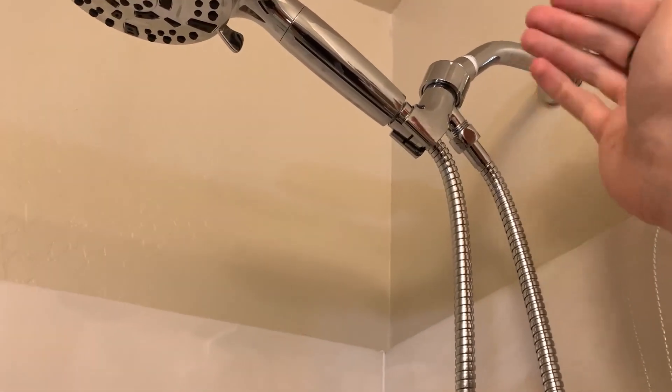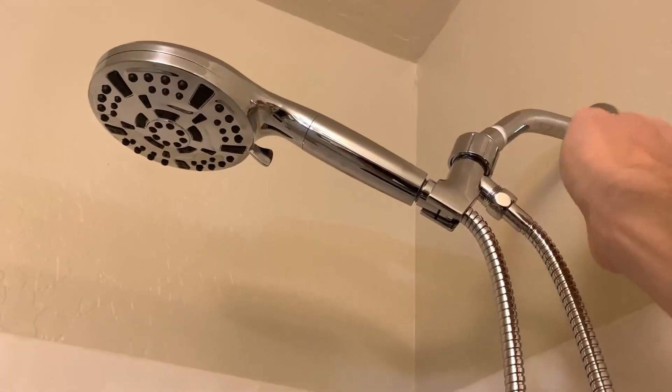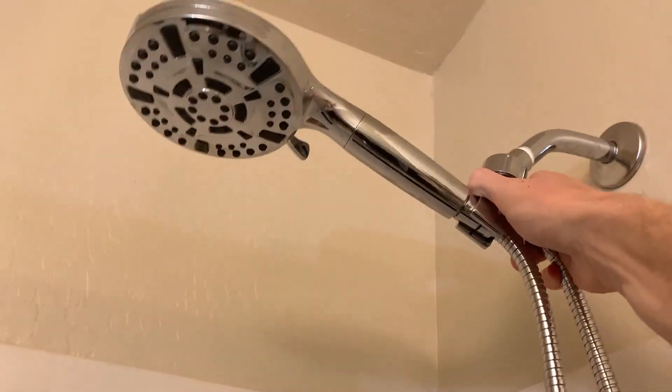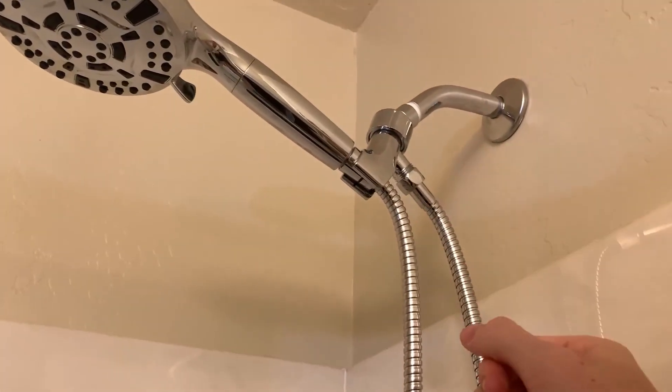You can also change the angle that you want the showerhead at. All you have to do is turn it to the side — it has a little swivel ball on the inside so you can adjust it to each side, back up, or back down. Pretty nice, useful feature there.